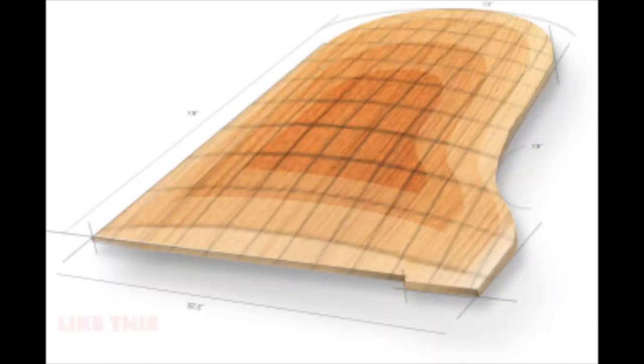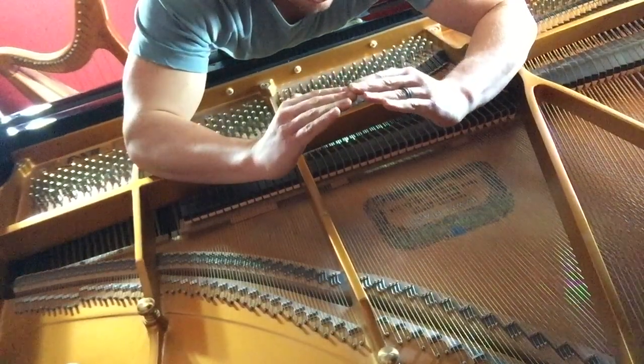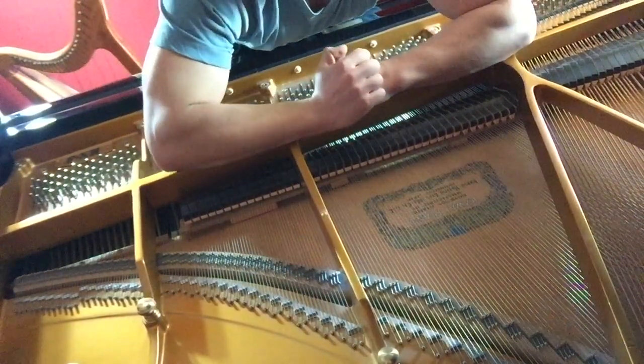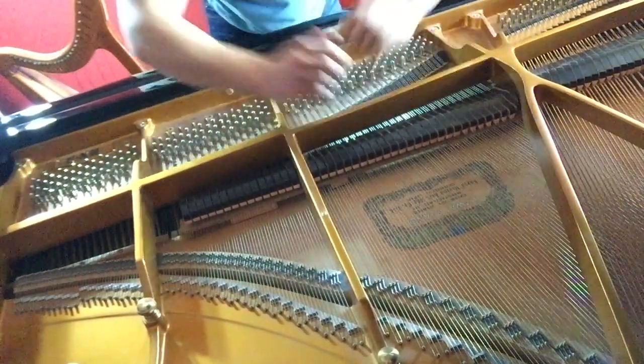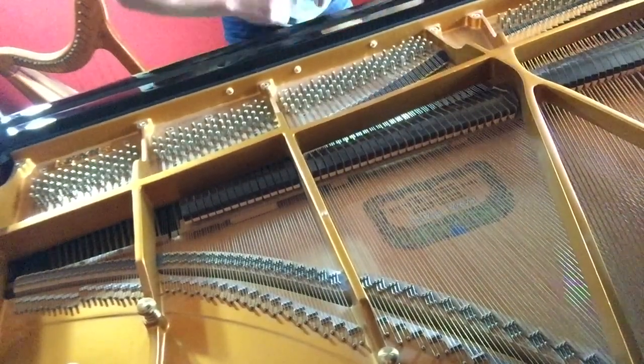They're actually arched a little bit upward, and that's done on purpose so that we have this kind of pushing in opposite directions — from the string and the soundboard — that gives them the potential to take a tiny little vibration in a little wire and make it into great big sounds.